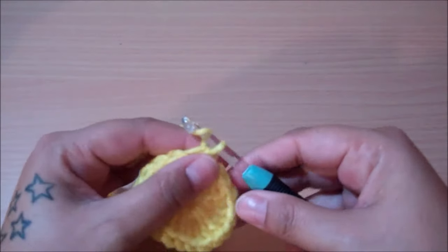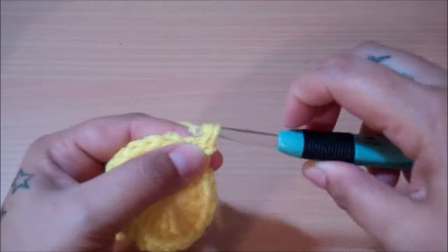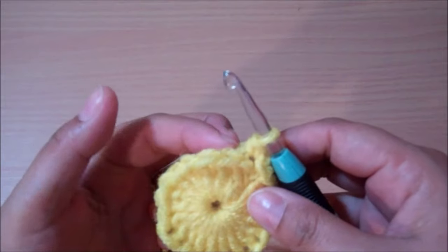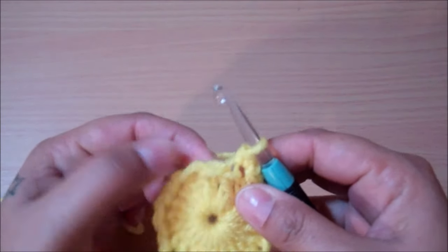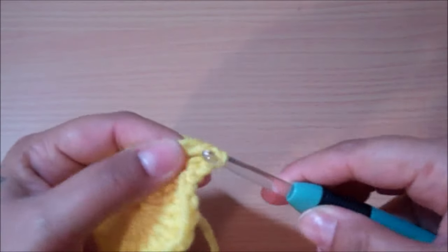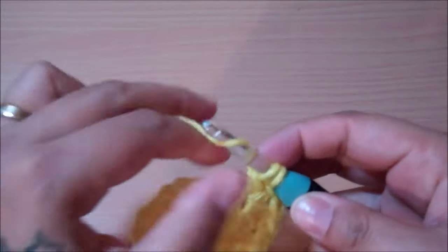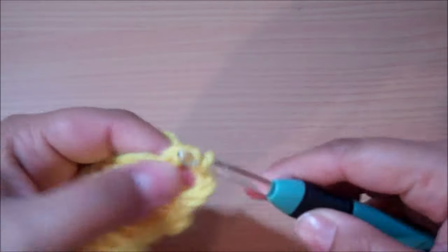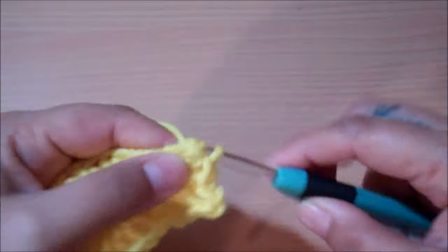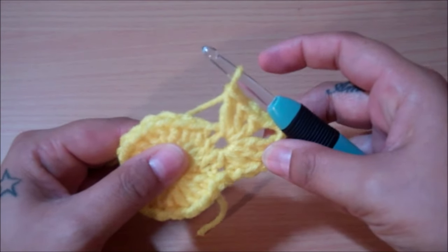Now we're going to chain up 1 for round 2, then insert the hook in there and make a single crochet into that same space. You're going to skip one — the one that looks all stretched out — and jump over to the next one and put 3 double crochet in there, followed by 3 chains, and then another 3 double crochet inside that same space. Here you have your first point made. This is the pattern for the second row.